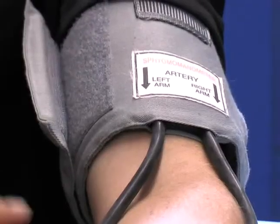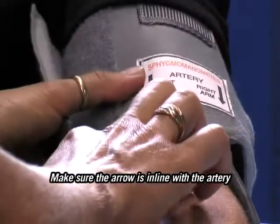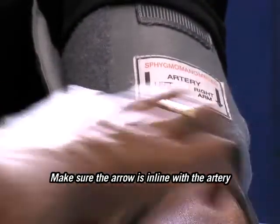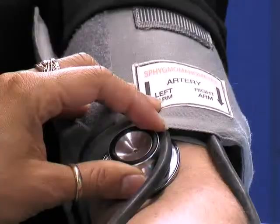So what I'm doing is, I'm just actually placing something up, just to make sure that it's right over the artery. So I can hear it — just relax.